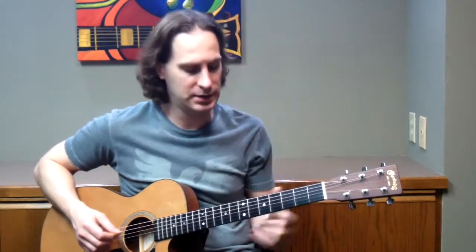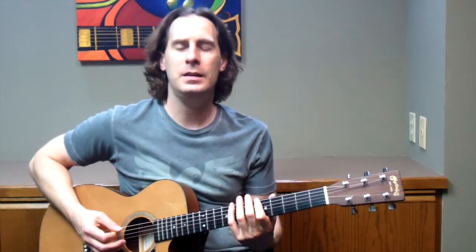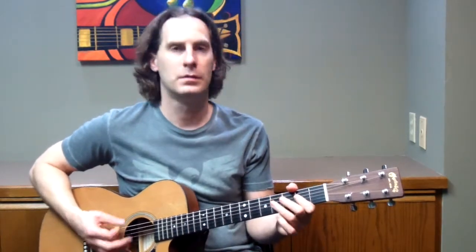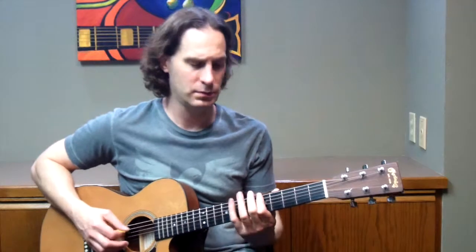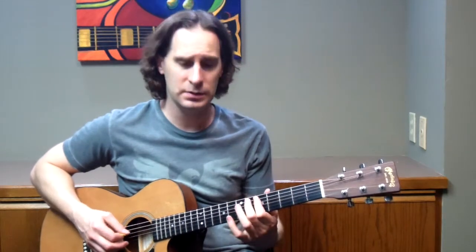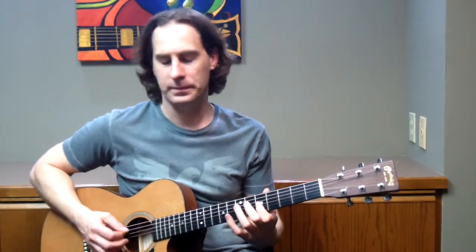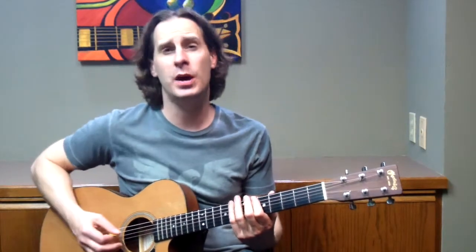The next thing you need to start practicing: with jazz, you want to swing your notes a little bit. Swinging the notes is very similar to blues — you're just going to take the first note and hold it out a little bit longer, in pairs. You want to practice doing that until you can do it pretty much automatically. It's a good thing to practice with a metronome.